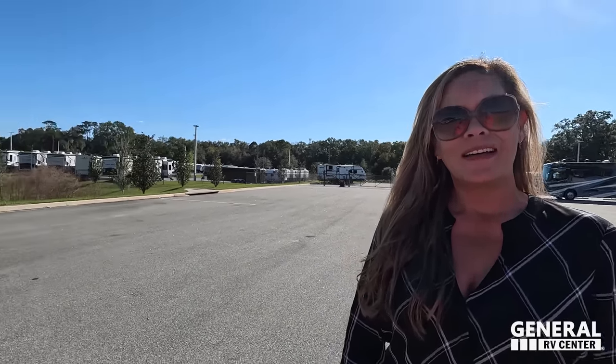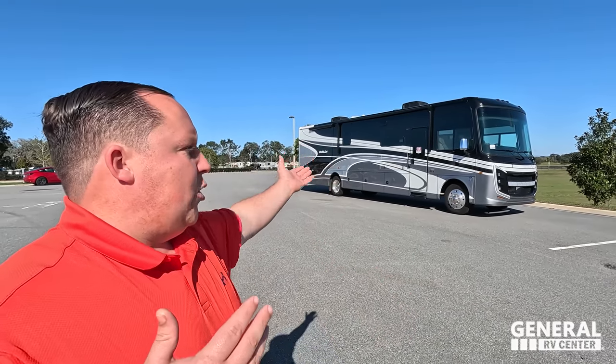Andrea will also be at a whole bunch of different RV shows that General RV attends nationwide. If you see a particular model we're not representing at that show, always remember to fill out your Mac Cash form and we can sell it to you anywhere nationwide. Certain shows have certain rules, so I can't quote you on this unit at the Tampa show but I can at the Ocala show. Reach out to my team and I can quote it to you anywhere, anytime.